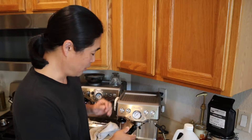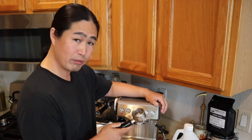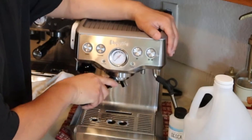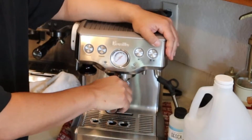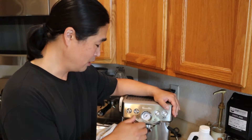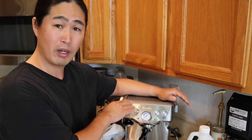I think he's right that it was barely used, because with the portafilter, you have to really work it in. Compared to my Barista Express, which just goes in nicely because it's nicely broken in. So I think he only used it a few times and gave up on how to use it.